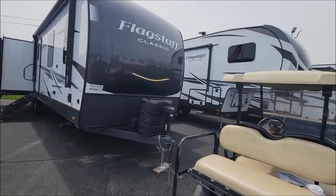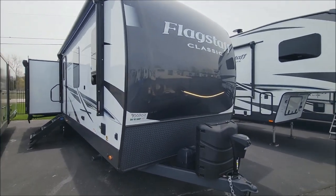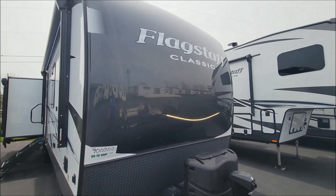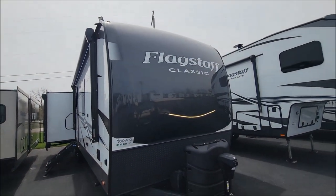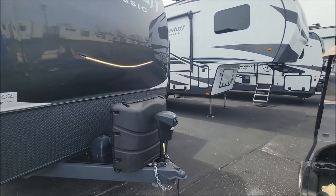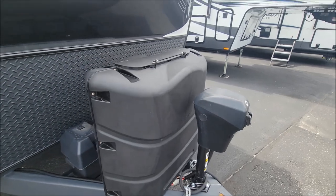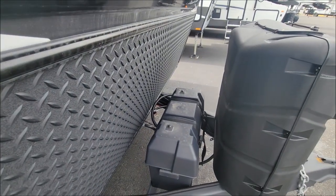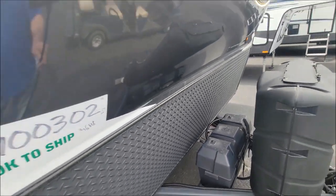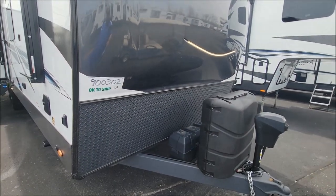This is their longest and heaviest camper. Starting up front as always: one-piece molded fiberglass front with your docking light. You have your power tongue jack with LED docking light, two 30-pound propane tanks, a two-battery cover, and your rock chip guard like you have on all your units.